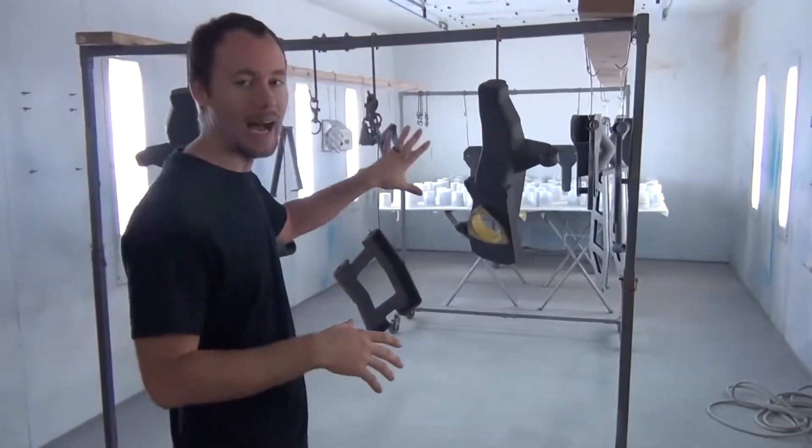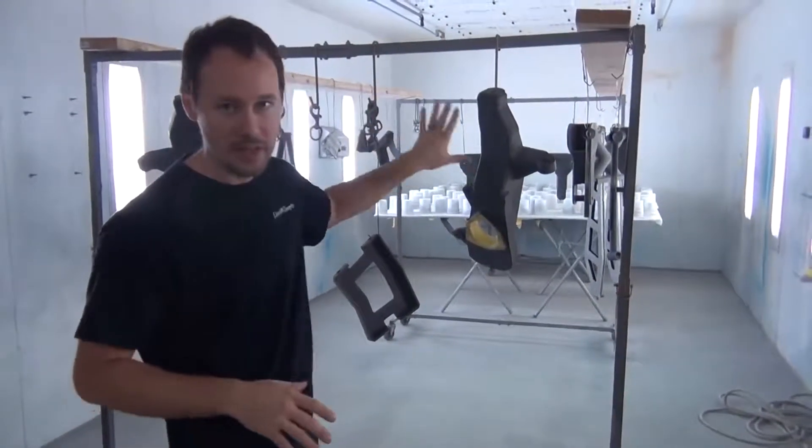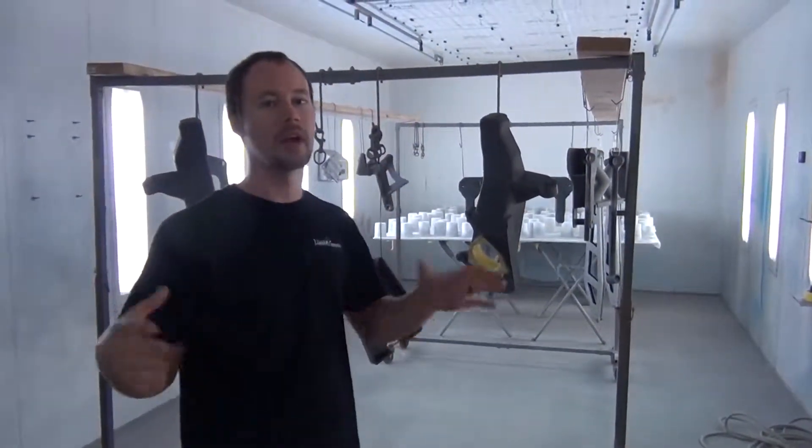Hey guys, Brian here from Liquid Concepts. So today we're going to do a little bit of something different. We have a custom job — an entire lift kit that we're going to be doing. We've got everything hung up, everything ready to spray. We're going to shoot it with some primer, some base paint, and then we're also going to do something really awesome that's going to look very cool and very custom.